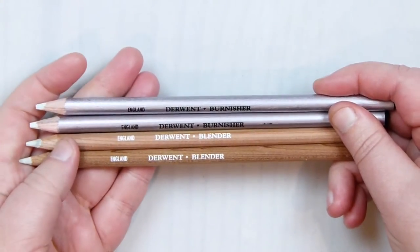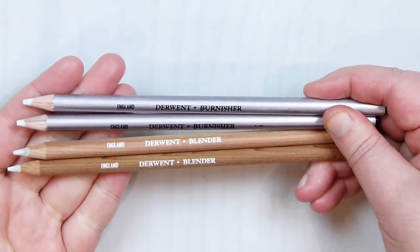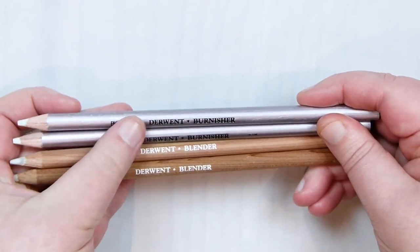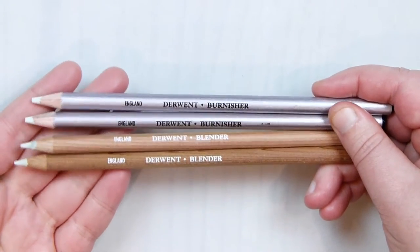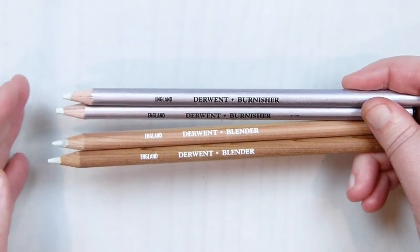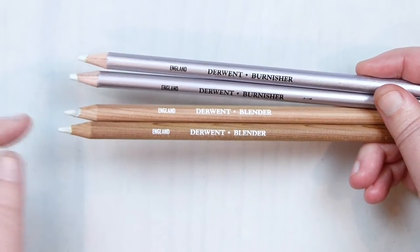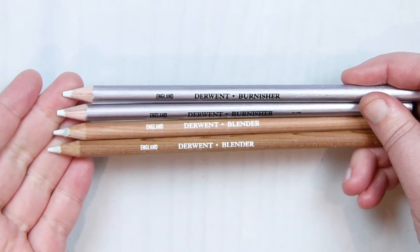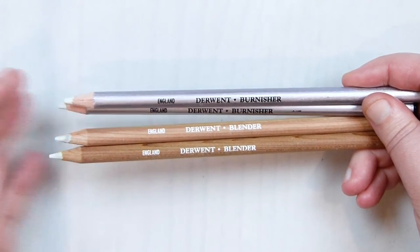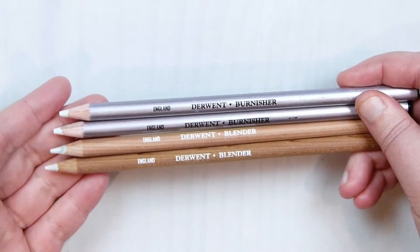Another thing I got with the intention of blending my coloured pencils was these blending pencils — actual blender pencils and burnisher ones, which came in the same pack by Derwent. They seem to be the only ones I could find properly. There's no colour in them whatsoever — they're purely for blending. I'm just looking for ways other than using colour pencils themselves to blend with, and to incorporate other products and work a little differently with different materials.